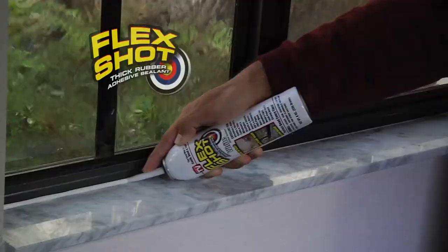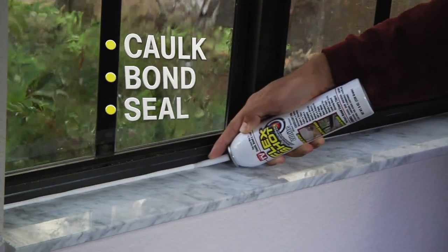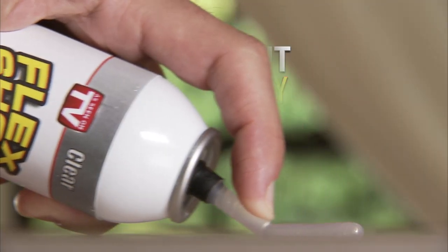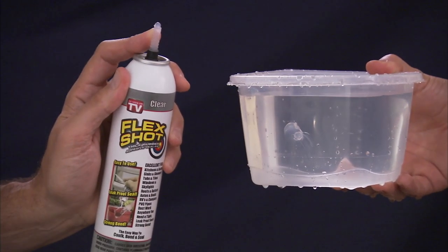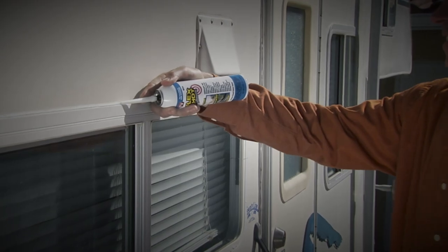And with Flex Shot, you can cold bond and seal out the elements. Simply push the trigger to make quick repairs. Flex Shot fills huge cracks and holes, making everything completely waterproof.